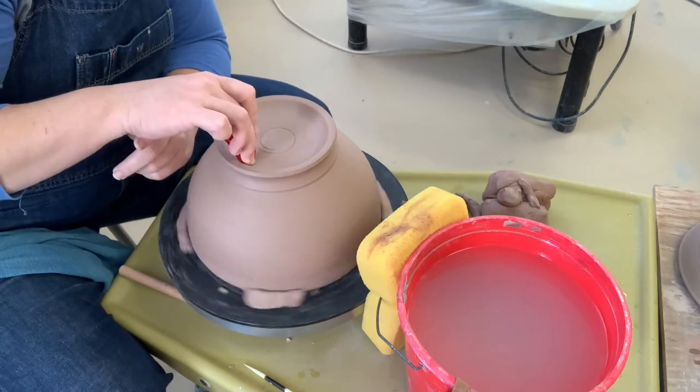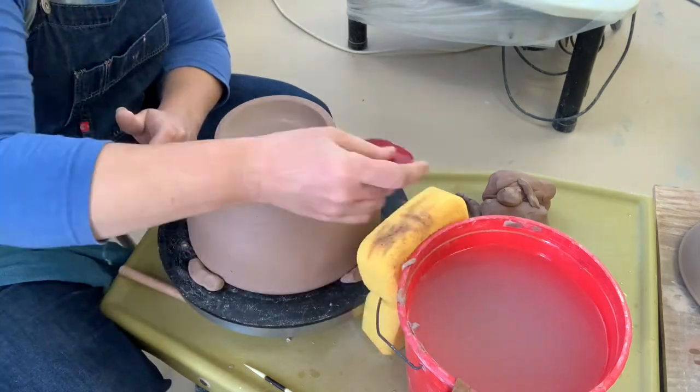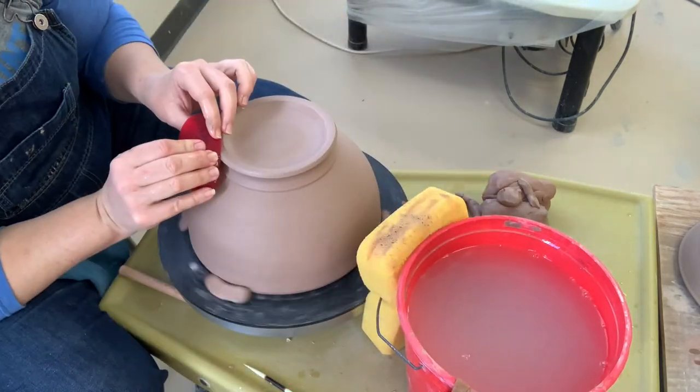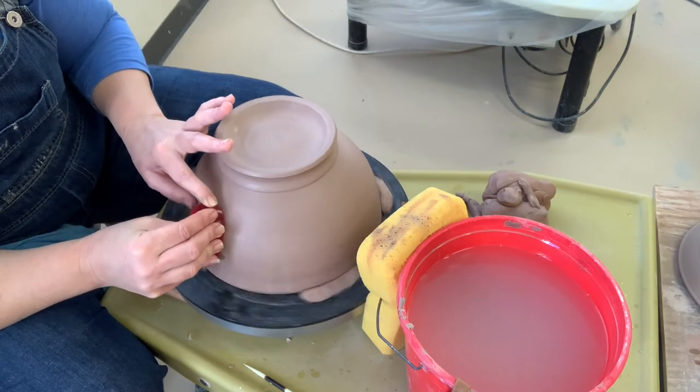Last but not least, we're going to take our soft finishing rib and a tiny bit of water — not a ton. I'm not looking to resaturate this pot, just clean it up a little bit from those tool marks. I'll go over all the areas that I trimmed.